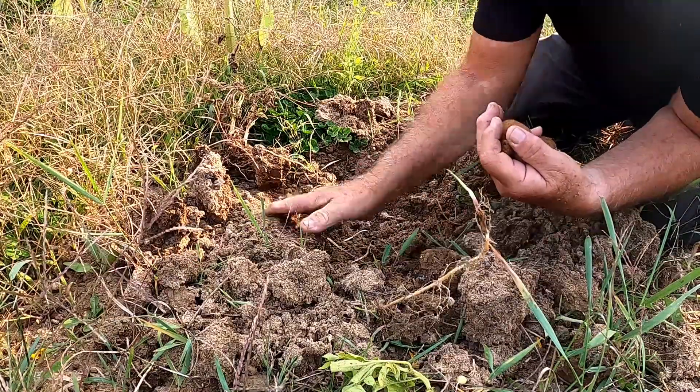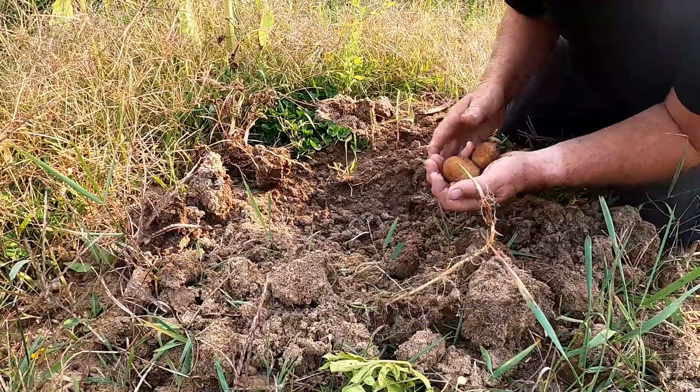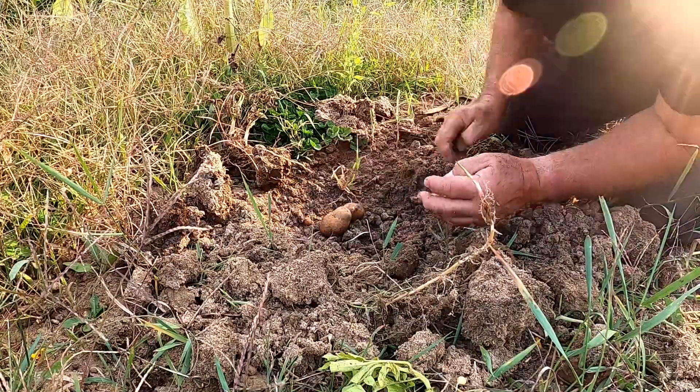I would say next year I'll plant them inside the enclosure so, number one, the deer don't eat on them while they're growing, and number two, they don't step on them. So maybe we'll mix them in underneath the beans.